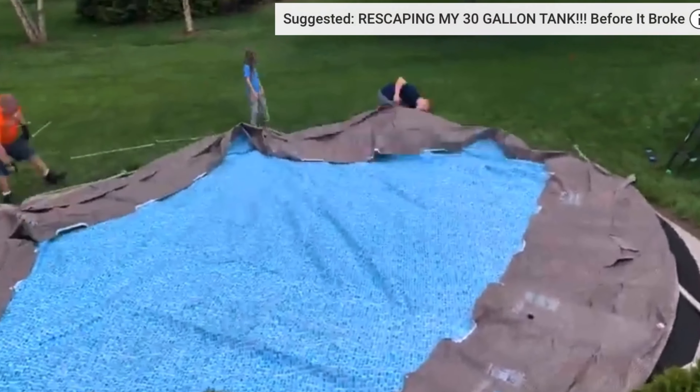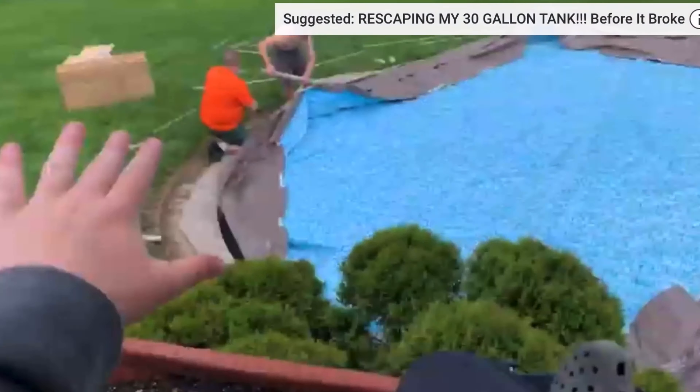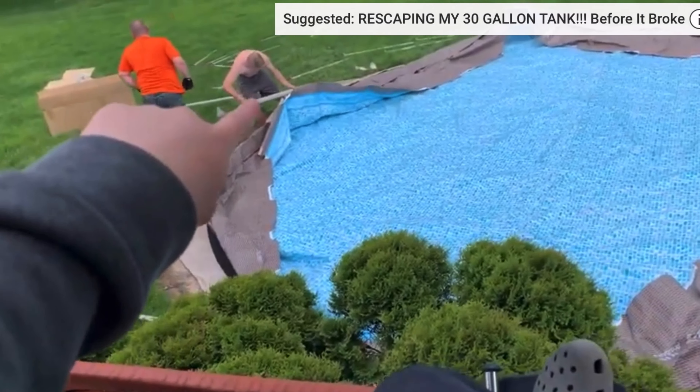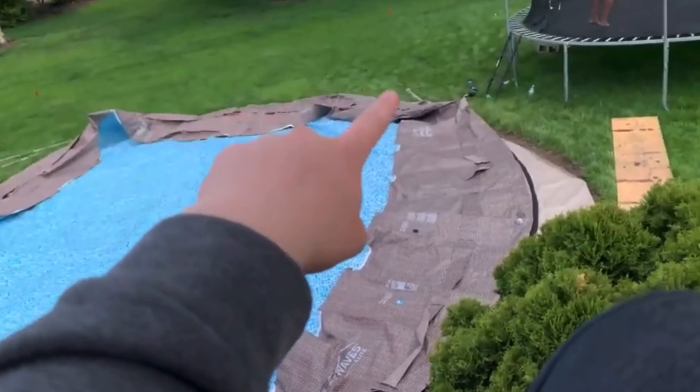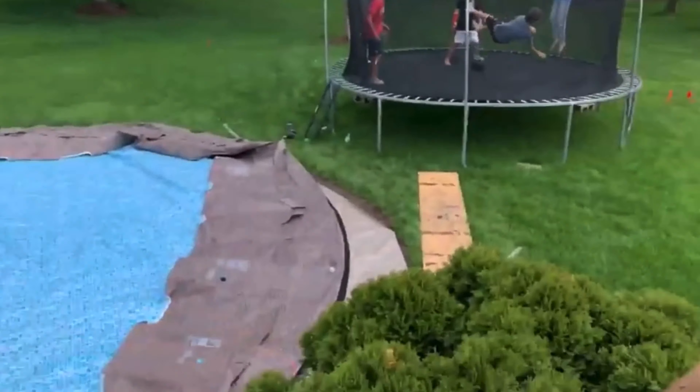I'm getting up to show you what we got in the mat. This is a giant mat that goes under the pool and basically feels like a pillow when you step on it. We lay that down and then we build the pool.